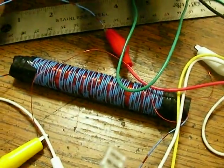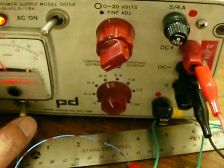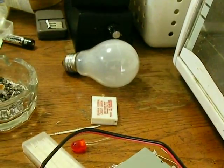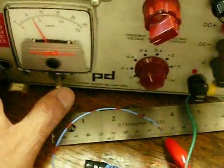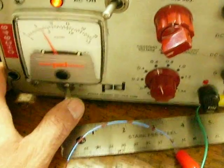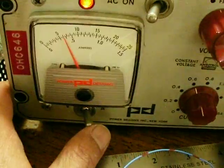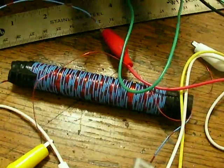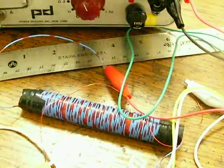I noticed that using this power supply, it wouldn't light the incandescent bulb over there. So I guess you have to use a battery for this and not a power supply. Thanks for watching — another great experiment here. Have a nice day. Bye.